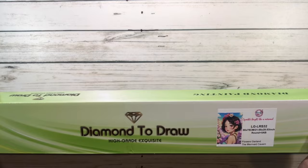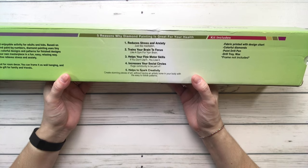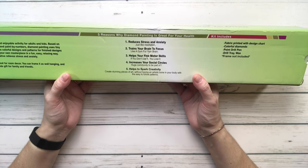Let's open this baby up. The box they're sending right now says on the back: five reasons why diamond painting is great for your health — one, reduces stress and anxiety; two, trains your brain to focus; three, helps your fine motor skills; four, increases your social circles; and five, helps to spark creativity. Awesome!